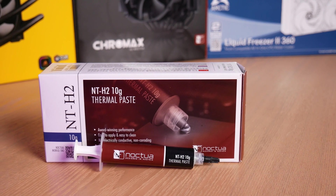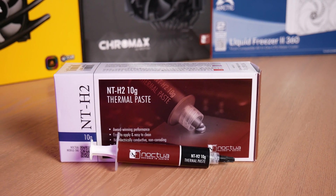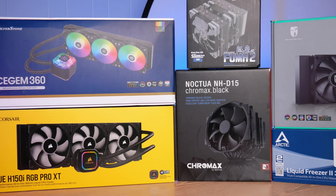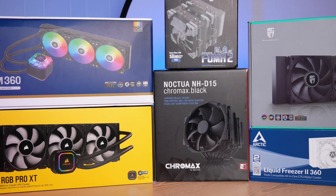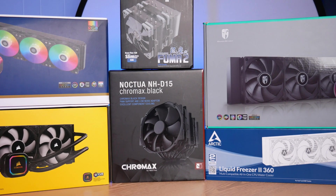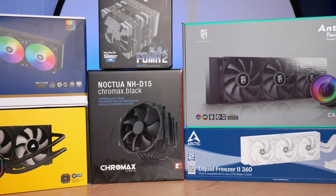The thermal pad is not the solution I'll be using for my shootout — that is going to be NTH2. It's the best product I have on hand, and Noctua was generous enough to provide a very ample amount, which means I can use it for all six coolers. For my purposes of leveling the playing field between Noctua, Arctic, and all the rest, I think using Noctua NTH2 is a good solution.